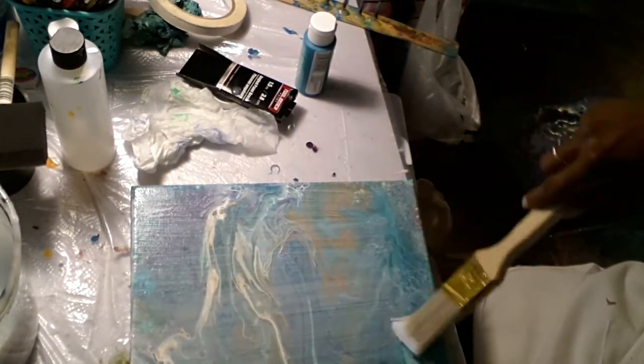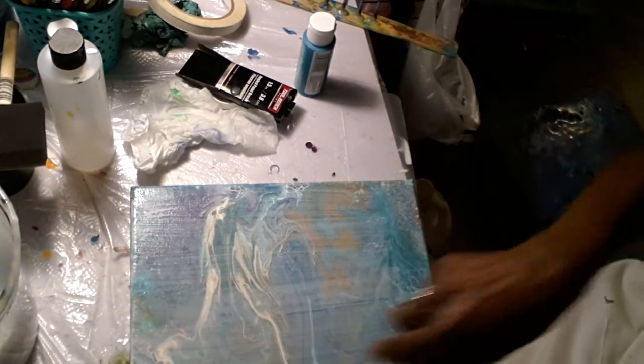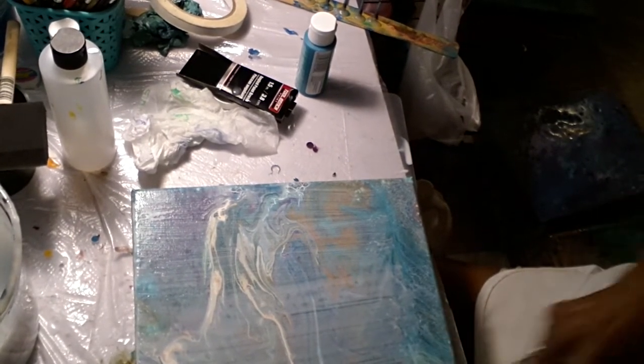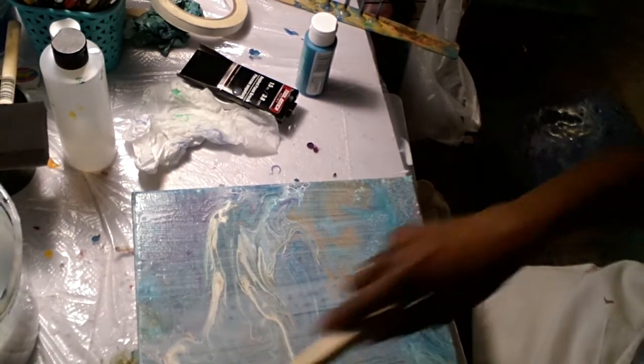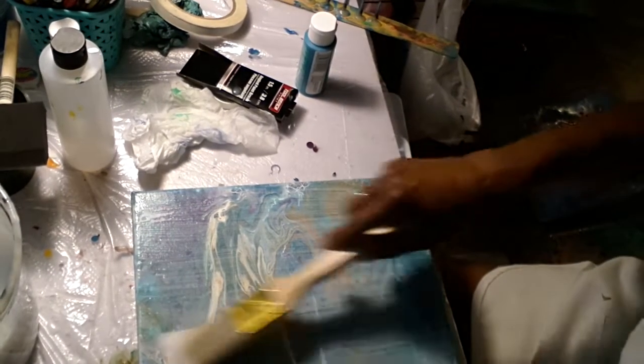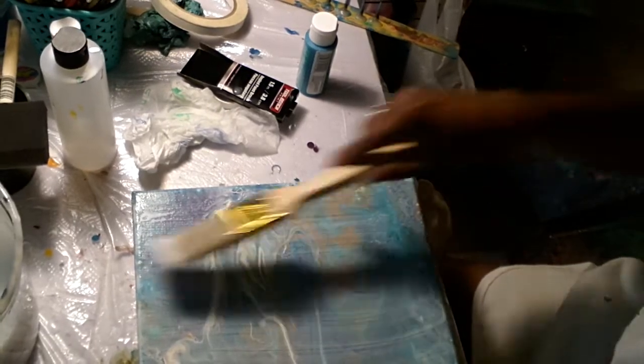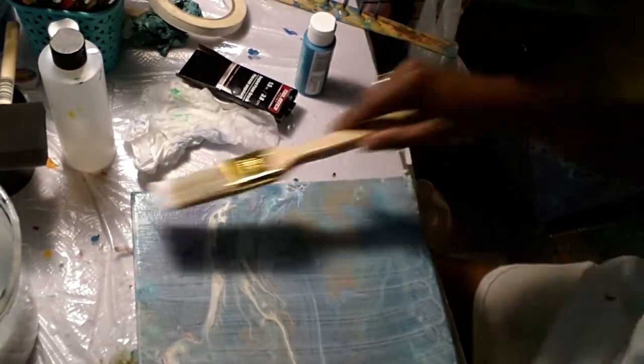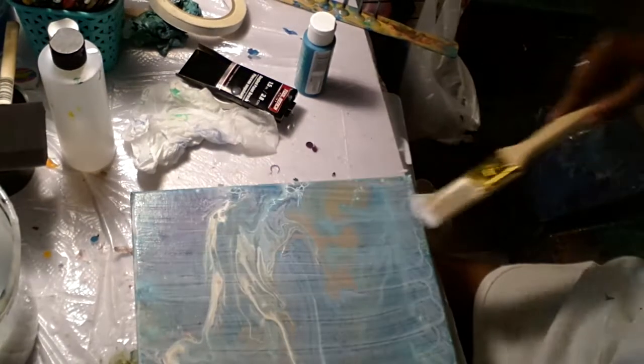I want to go over this a couple of layers. This is how I seal my painting — honestly, this is how I seal the painting. I did this to prepare it for the photo transfer.